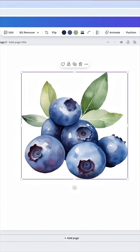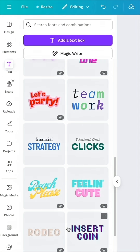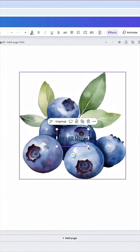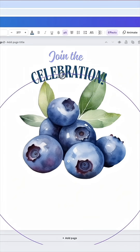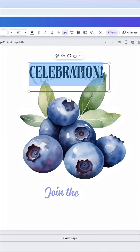Next we're going to look for a good font. I'll go to Text — a lot of these fonts on this page can work. We're looking for some vintage fonts. I'm going to hit 'Join the Celebration' right here. Both of these are grouped together, but if I hit Ungroup I can take each one separately.